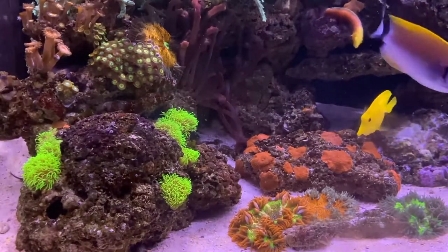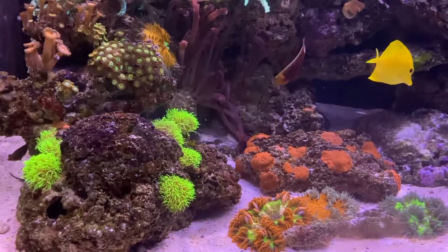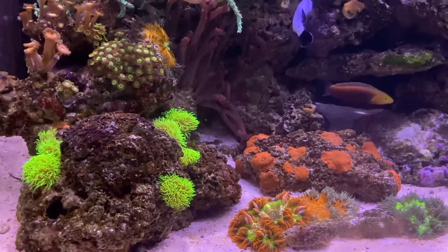Once the frags have been given some time to re-establish and adjust, they're ready to ship out to your tank. Or, maybe you're looking to frag some of your own green star polyp — in that case, check out our website because we have all the tools and supplies you'll need.